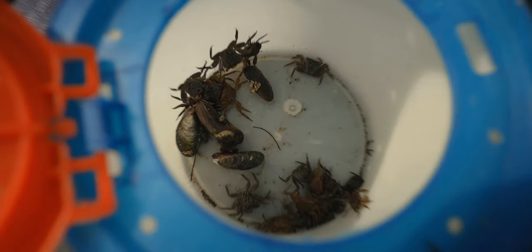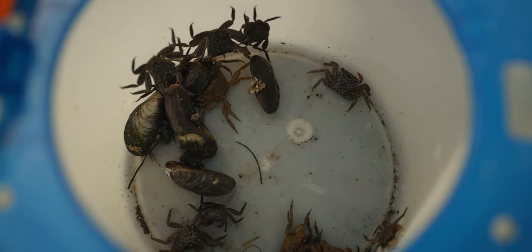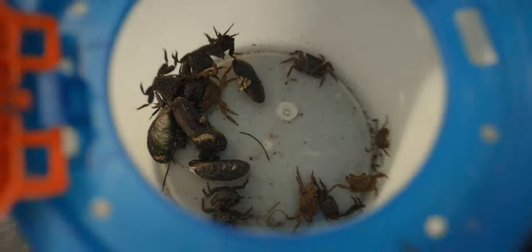Check out how many crabs I got — it's a good amount. Got those within 20 minutes or so. Not bad, huh?